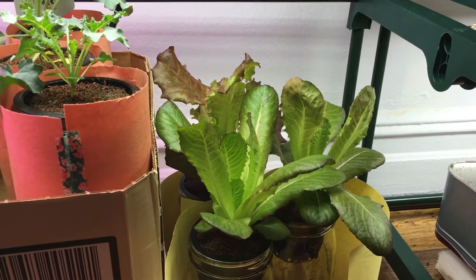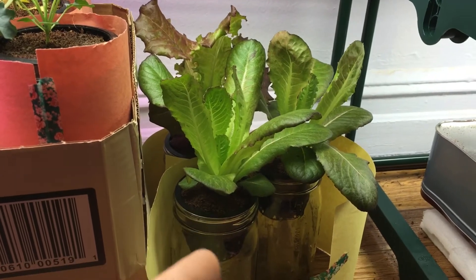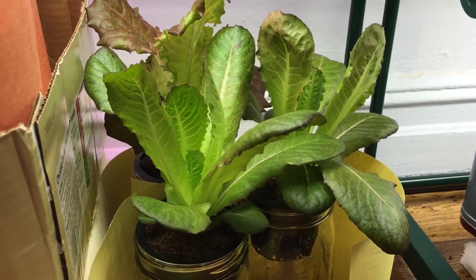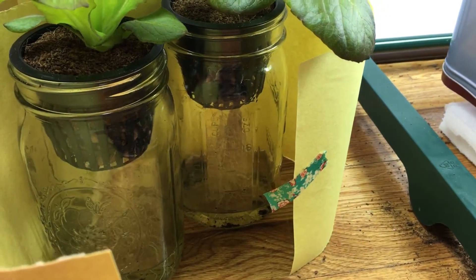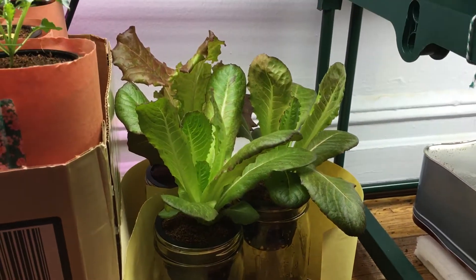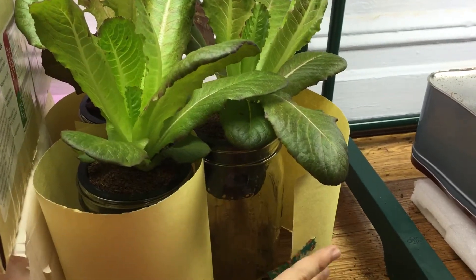If you let it dry out a tiny bit — especially with things like peppers, which love to dry out in their grow medium — you want to always let it almost run out and then refill it. Guaranteed you'll have a stronger, better-looking plant as well as a much more developed root system. Sometimes you look at the roots and see not much development down below, but what's happening down below is just as important as what's going on up top.